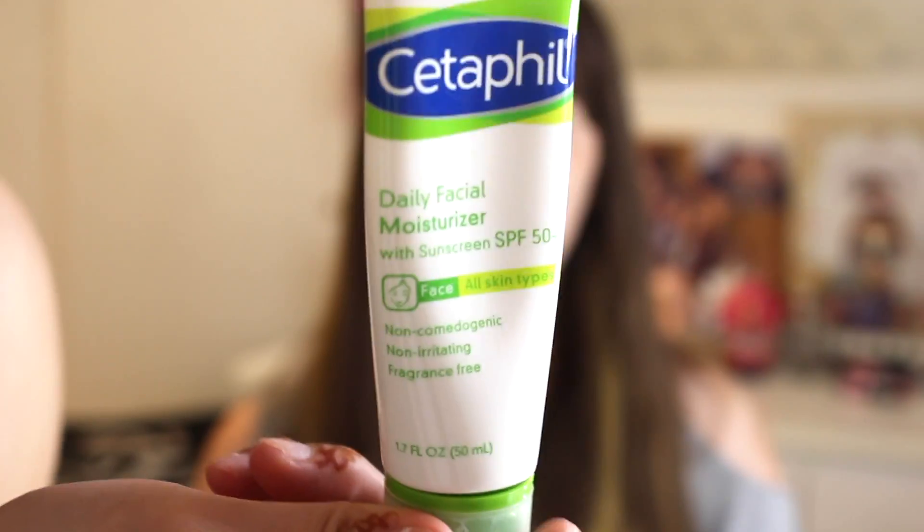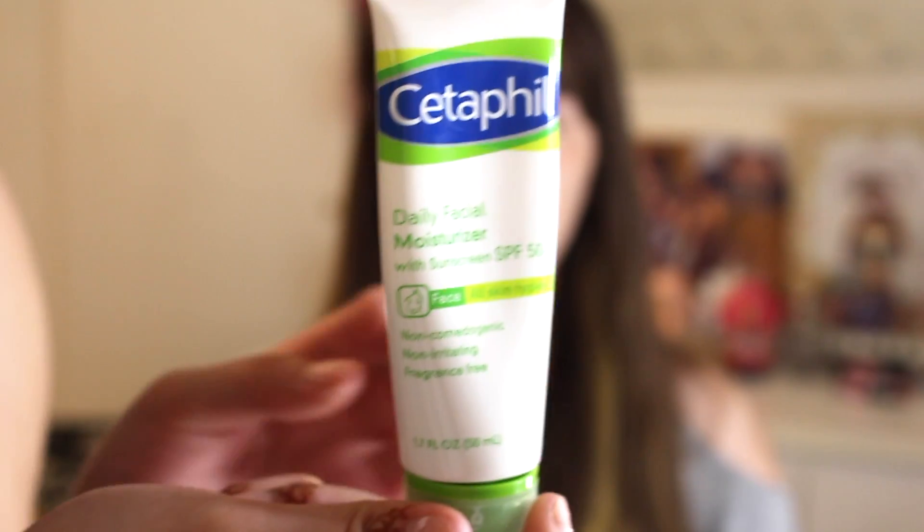So first, she's going to be applying the Cetaphil Daily Moisturizer with sunscreen SPF 50. I'm going to be applying like two to three pumps.